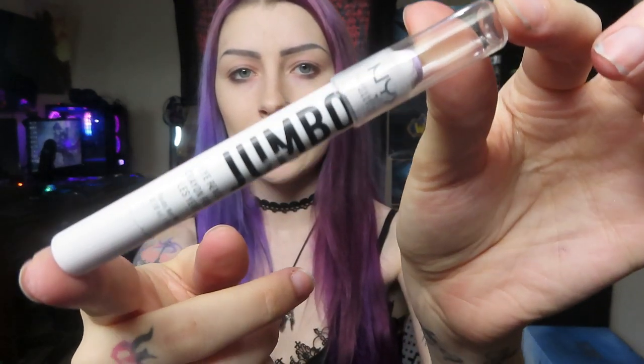We're finally at the fun part — eyeshadow! The very first thing I do is go in with the NYX jumbo pencil in Milk. Right now there's purple smeared on it because I also use it on my lipstick to make it more pastel. I put it all over my eye, on the lower lash line, in the inner corner, and recently on my waterline too — I love the look of a white waterline with really dark eyeshadow and eyeliner, it makes your eyes look really big. I then blend it out with either my beauty blender or a foundation brush I repurpose for this.